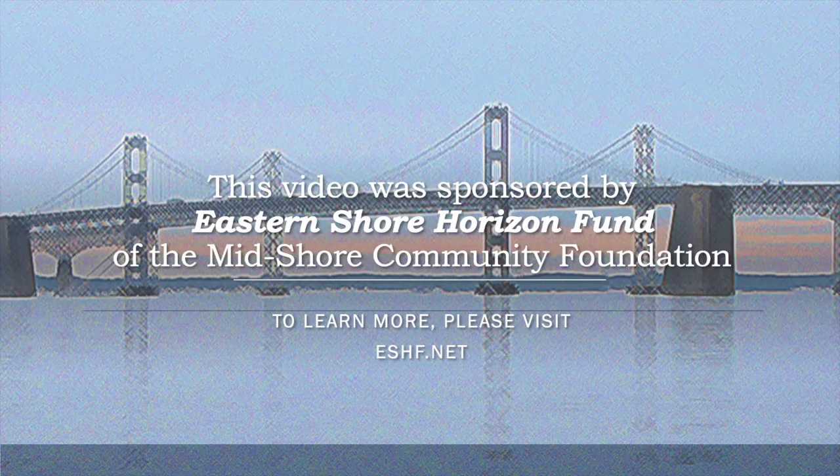This video is sponsored by the Eastern Shore Horizon Fund of the Midshore Community Foundation. To learn more, please visit ESHF.net. Again, that's ESHF.net.